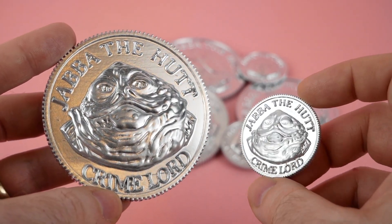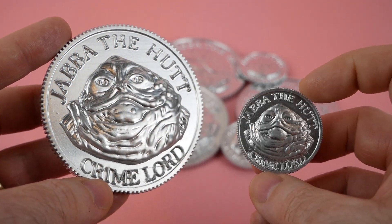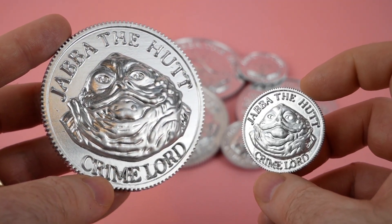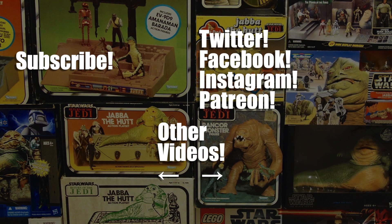I'm happy with the way they turned out, and it's nice to finally have a coin for Jabba after all of these years. Thanks very much for watching. This video was brought to you by Skillshare and my supporters on Patreon, including these Palace VIPs, and especially Angelica Brady. Check out the link in the video description if you'd like to support the channel for as little as a dollar a month.